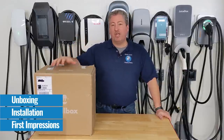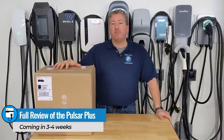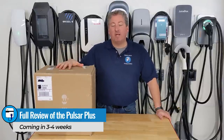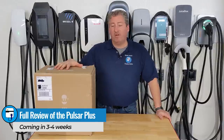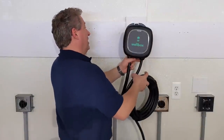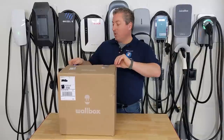Along with installation and app setup, but for the full review including our deep freezer test, I need to use this thing for a couple of weeks. Look for that in three or four weeks here on State of Charge. For now, I'm going to open this box up, take a look, install it, and get our first impression. Let's open this guy up and see what she looks like.